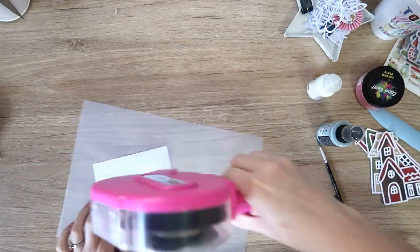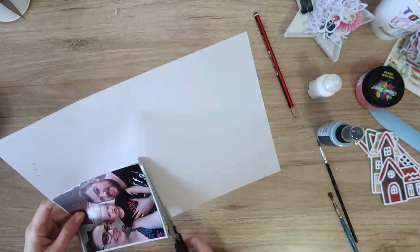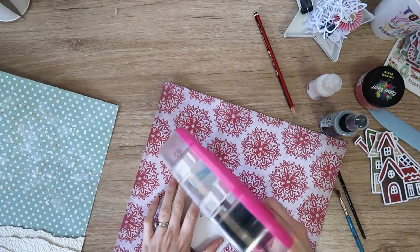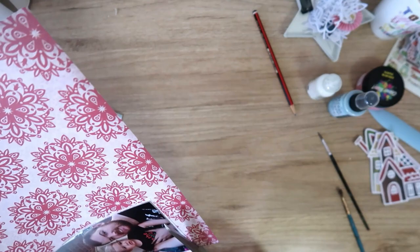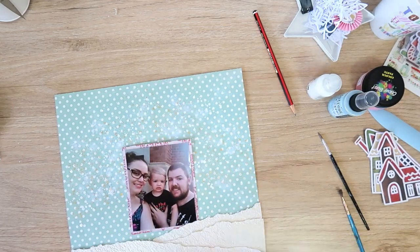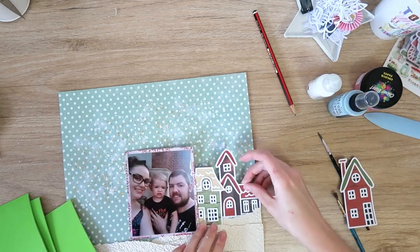Now I'm going to work on my photo — I really don't do much at all. I just put one layer of vellum and then one layer of patterned paper, trimming with my big scissors. The patterned paper is an off-white background with a red kind of snowflake pattern on it — a lot of these supplies are really old. My photo is going to go right there and I'm going to build this little village around it.